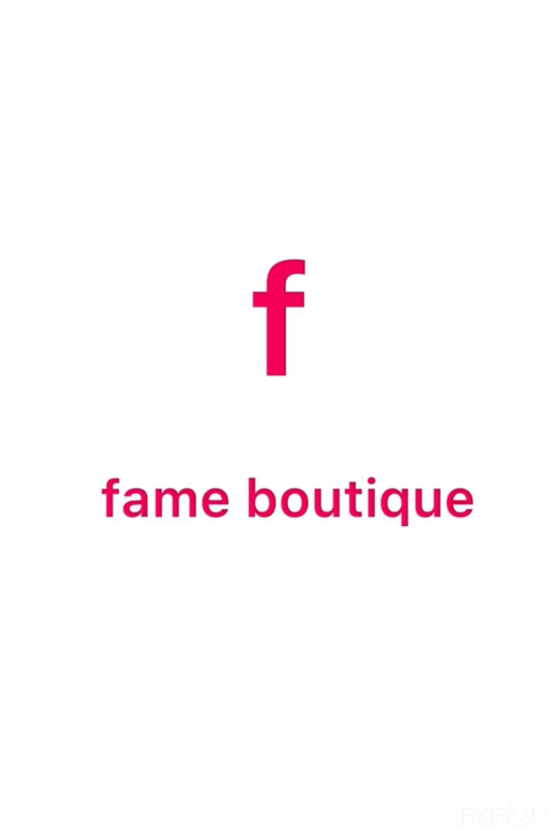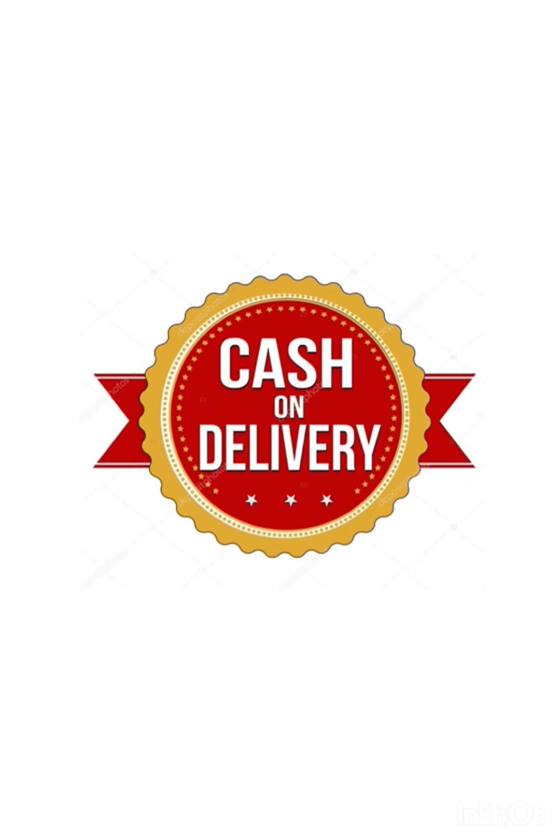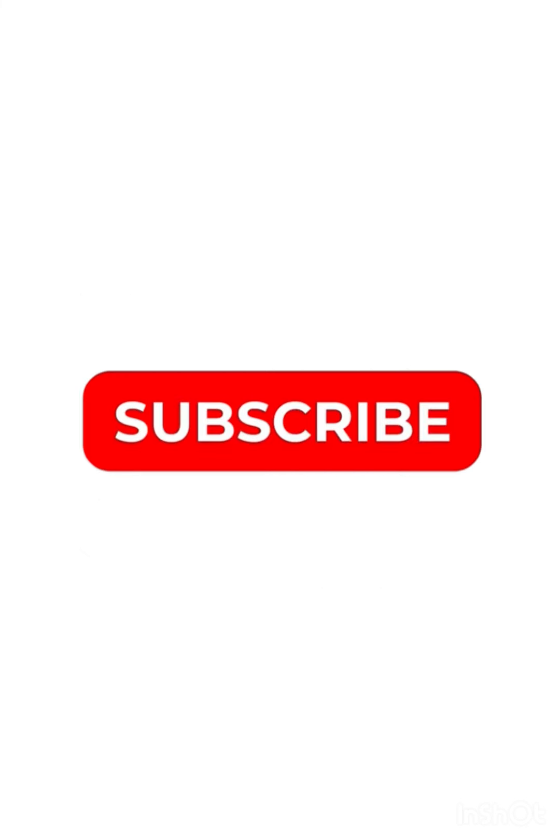Hello all, in this video I am going to show you the cotton and silk collections. Subscribe to our channel. We offer cash on delivery and free shipping for the collections.